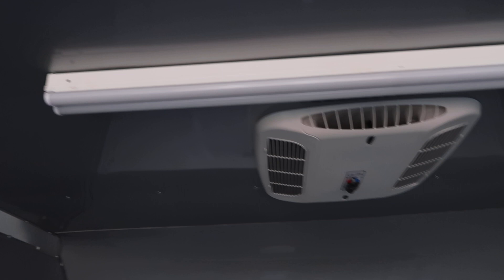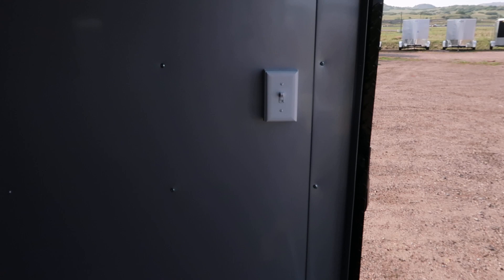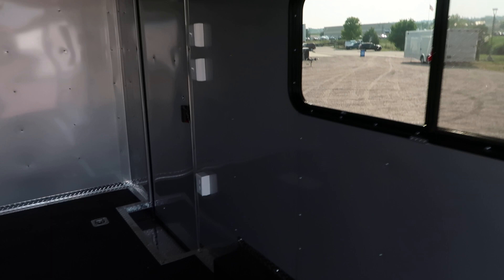That 30 amp service is also going to run these big four foot LED lights — looks like there's two of them along the ceiling, so plenty of light in this trailer. You also have these nice three little puck lights — these are 12 volt and will run when the trailer is plugged into your vehicle. You do have nice toggle switches on these so you can turn those on and off. Right back here by the ramp door is the light switch that turns on your spotlights, and next to the side door you've got a nice step and two light switches to run your puck lights and the four foot LED lights.